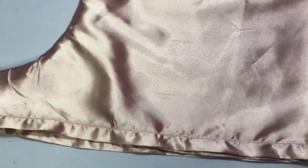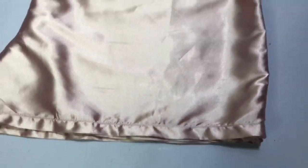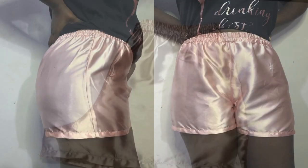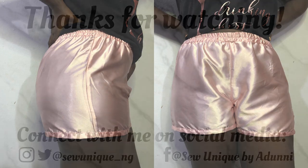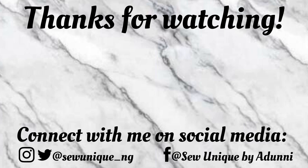We've come to the very end of this tutorial. I hope you enjoyed it and it was worth your while. If you enjoyed this video, please give it a thumbs up, share it, and leave your comments, suggestions, and feedback in the comment section. Thank you so much for watching and I'll see you in my next video — bye!